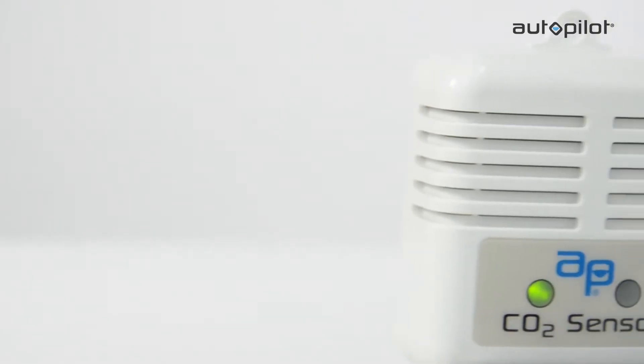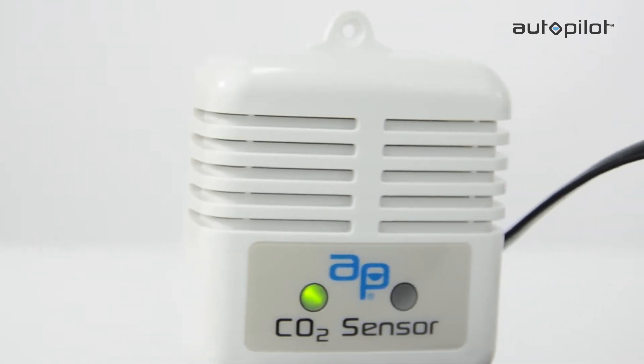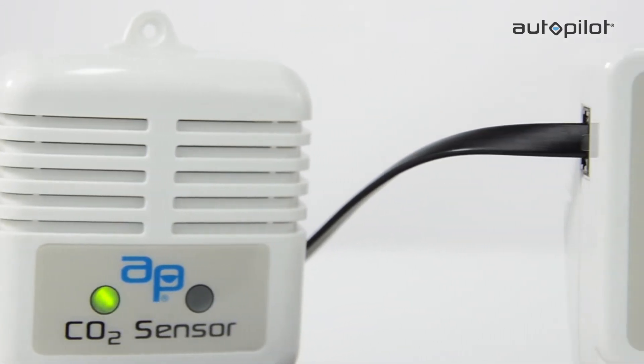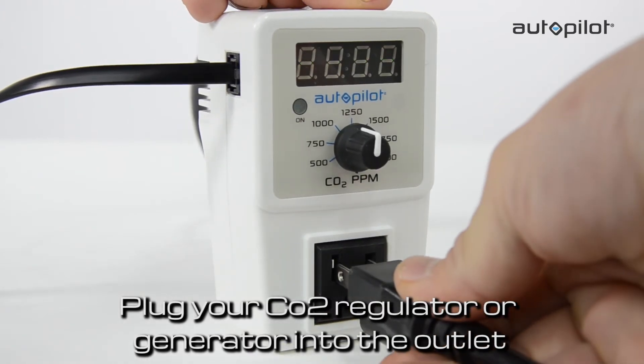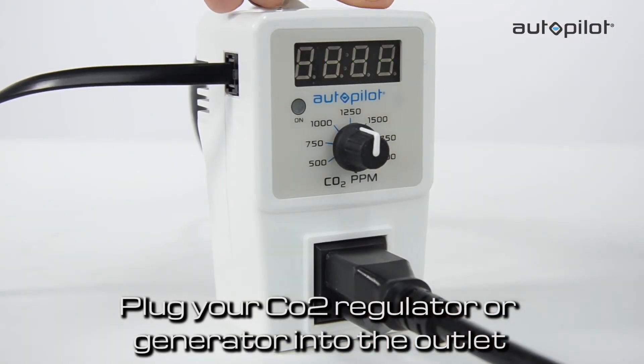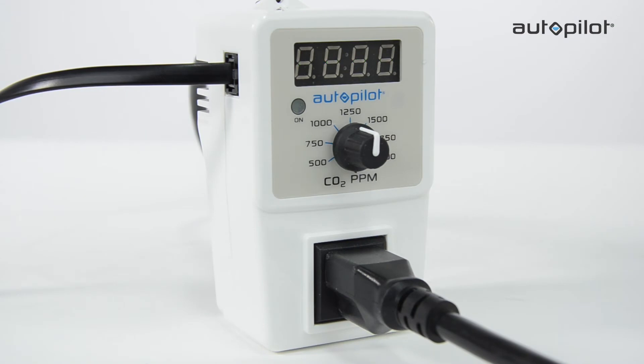The PPM5 is very easy to use. Place the remote sensor probe in a well-ventilated place at plant canopy height. Then plug your CO2 regulator or generator into the outlet on the front of the PPM5. After the PPM5 has warmed up for a few minutes, it will begin reporting the CO2 levels in the room.